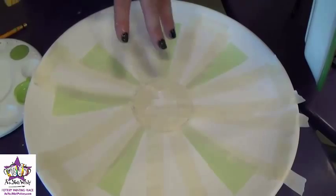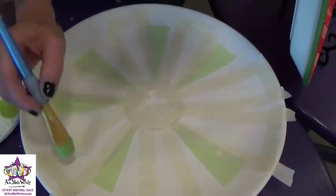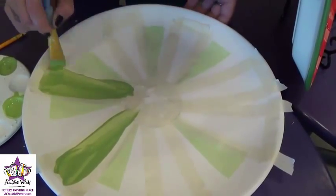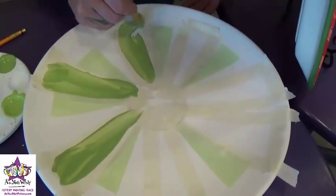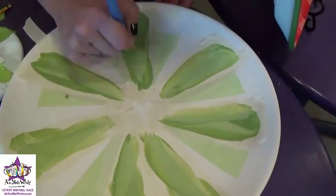Now we have our second round of tape down. We're going to take a shade darker green — this is Kermit — and do the same thing. So we're just going to do two quick coats of paint in the new spaces we've created, and then go around one more time and add a second coat.